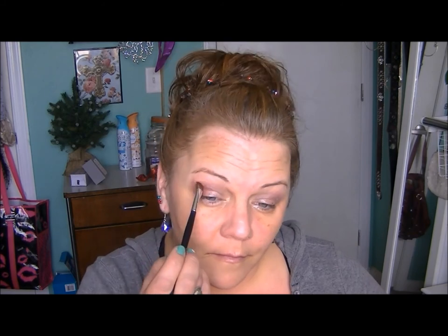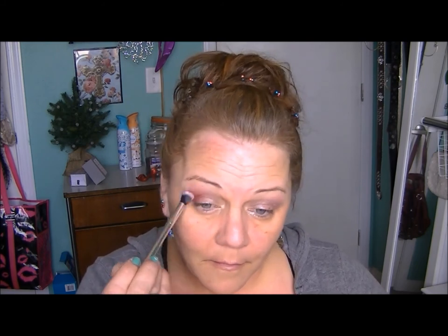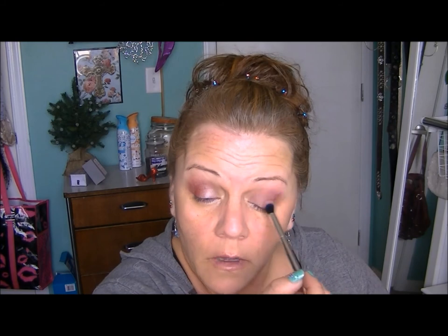That silver brush is the IT Cosmetics Luxe blending brush — they are so gorgeous. If any of you can afford them, because they are pricey, but they are well worth it. You can get them on QVC for a real good deal, about 10 bucks cheaper than on the IT Cosmetics website. Here I'm just blending that Bitten in.